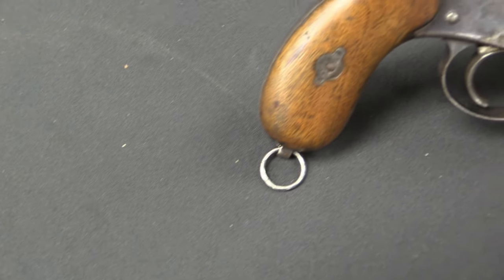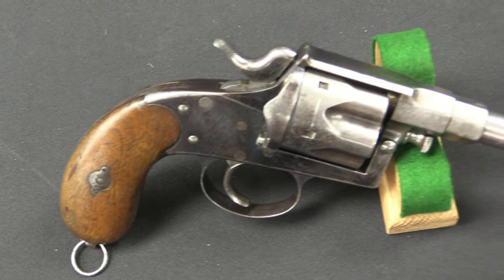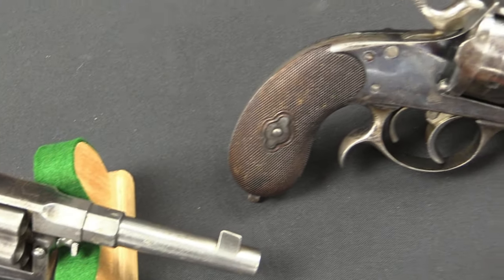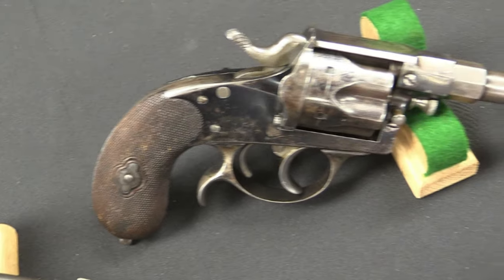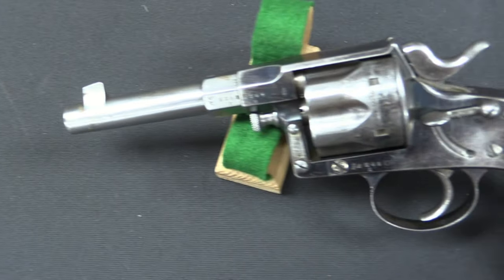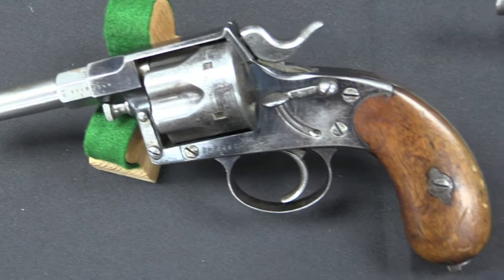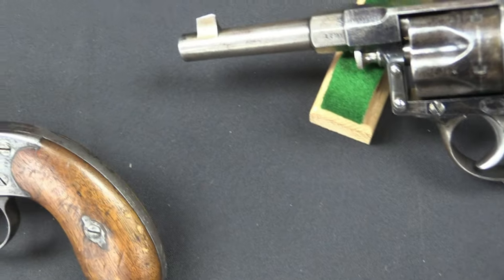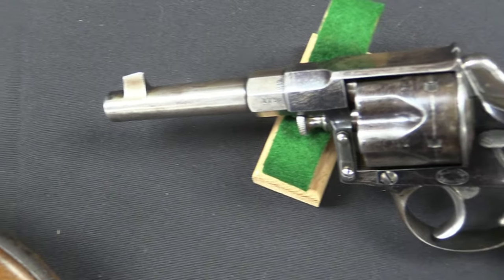While these aren't particularly well-known guns compared to some other types of revolvers, this was actually the standard German handgun from 1883, clear through when the 1908 Luger was adopted. These were used through World War One, and they even saw some use into World War Two, particularly with groups like the Volkssturm at the end of the war. In particular, these saw use in German colonial adventures.